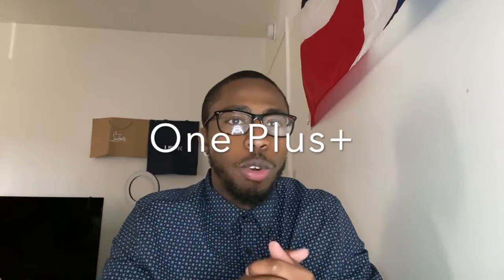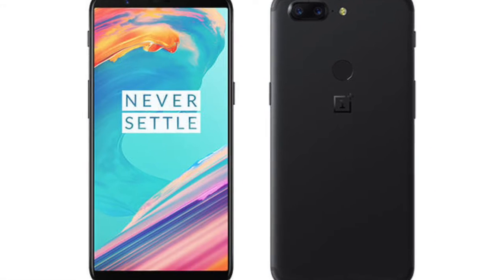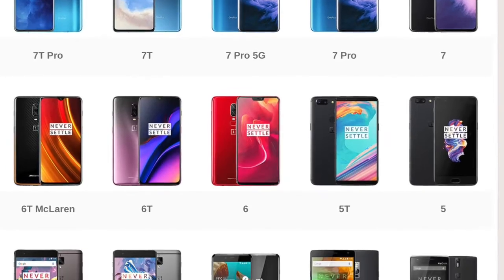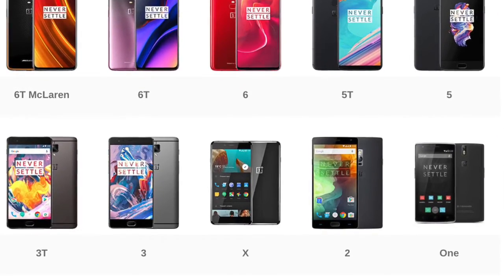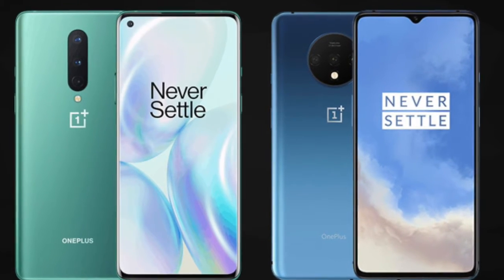What's up everybody, it's your boy Mike Tech. In this video I'll be talking about OnePlus. OnePlus is like the little brother of Apple and Samsung. They first started off looking like iPhones, as you can see from the 3T, the 3, and the first generation. Now they're starting to look like Samsung phones — they've been going back and forth between looking like iPhones and looking like Samsung Androids.